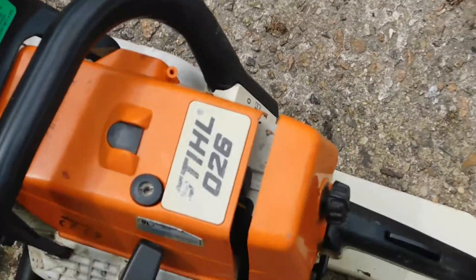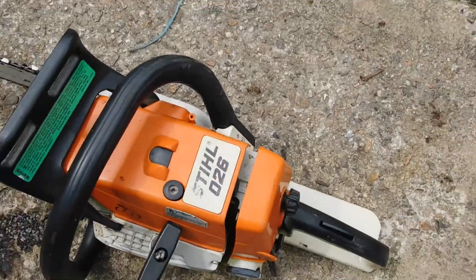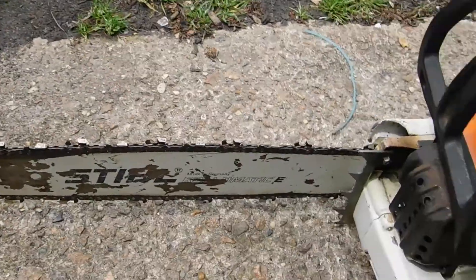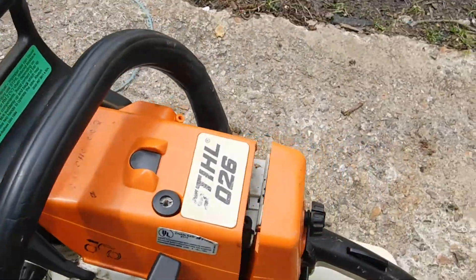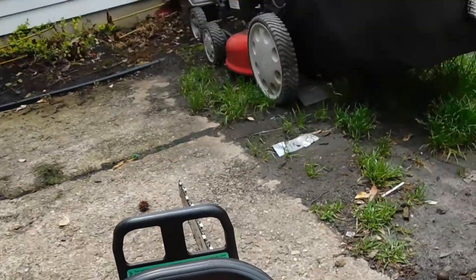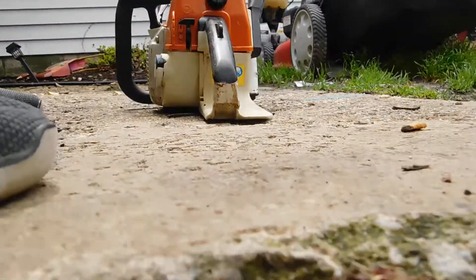Alright, I got an 026 chainsaw here. I'm gonna start it up for you guys, get you a look at it real quick. It's in good shape — nothing broken on it, some scratches and stuff, normal wear. We'll start it up. I'm gonna set my camera down, so bear with me here.